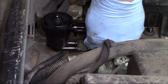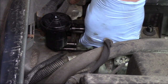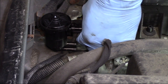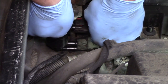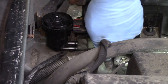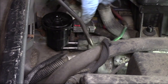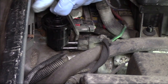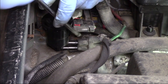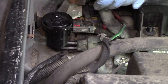Once I get the hoses slid all the way on, I can go ahead and make my electrical connection, plug in the connector, and lock that locking tab into place. I'll continue to work with the vacuum hoses a little bit to make sure they're slid on all the way. Once that's done, the job is completed.